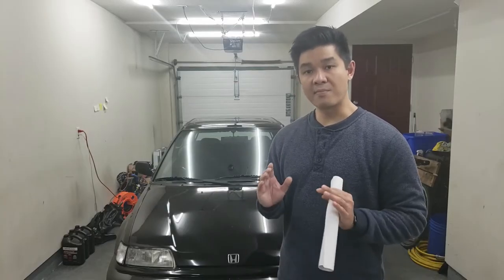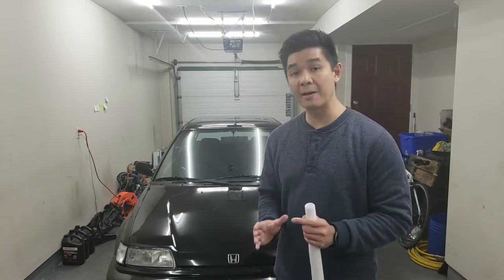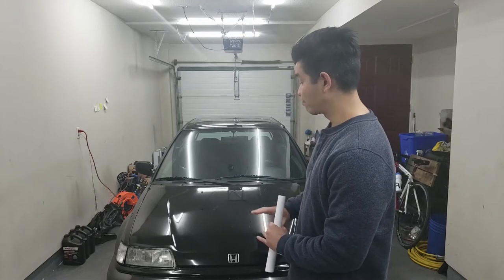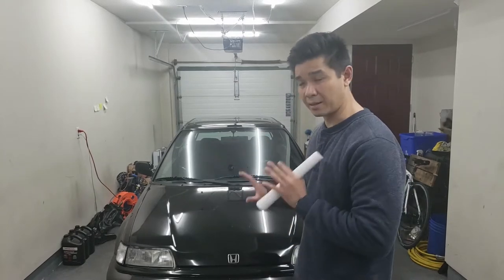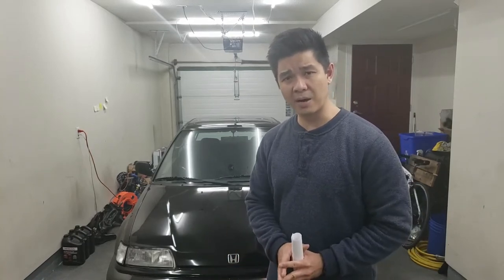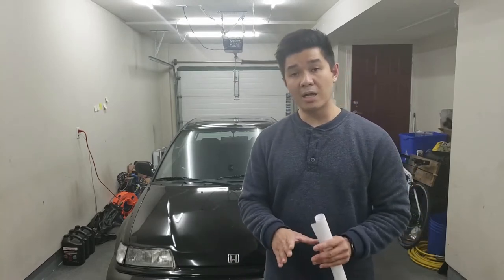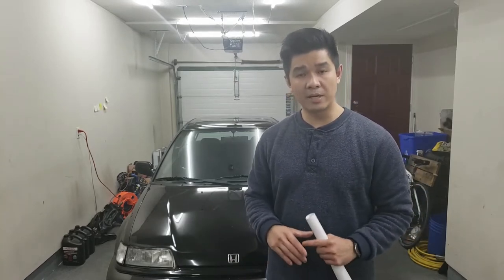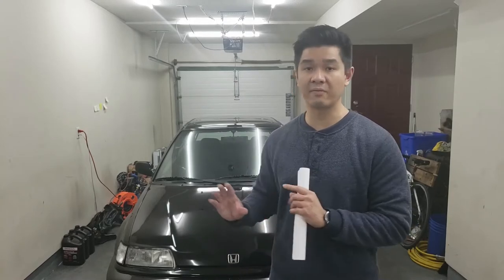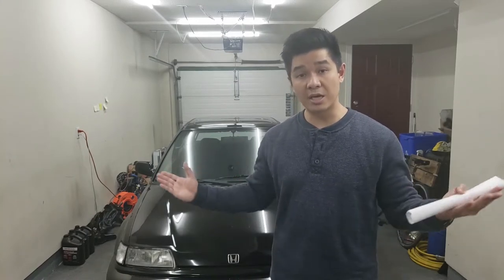Hey guys, welcome back to the channel. I've been meaning to make this video for a while now, and I just haven't gotten around to it until today. Today's video is going to be about how much it costs to do all the bodywork, the paint, and all that stuff in this garage — the equipment I use, materials, what I have to buy, that kind of stuff. I'll go over the costs as well as, towards the end of the video, how much I've spent on the car to date. This will include certain things I haven't even installed on the car yet, which will be coming up in upcoming videos. So let's just get right to it.